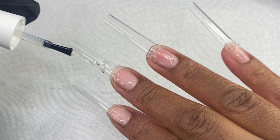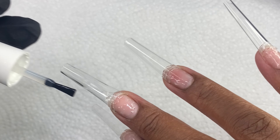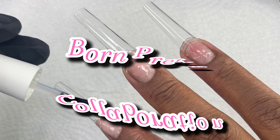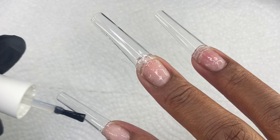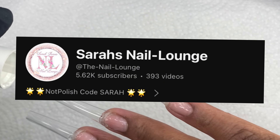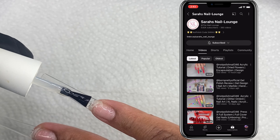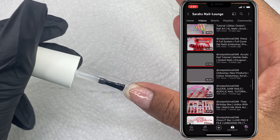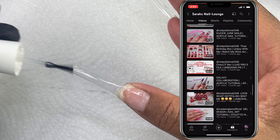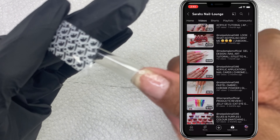Hey everyone, welcome or welcome back to my channel. Thank you so much for being here. Today is a Born Pretty collaboration with the beautiful one and only Sarah from Sarah's Nail Lounge. We are doing a luxury Born Pretty collaboration set. Make sure you guys go subscribe to her channel — she does beautiful nails and she is a brand ambassador for Not Polish.